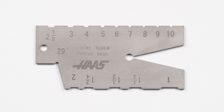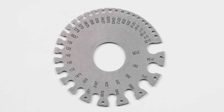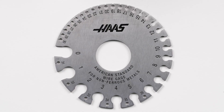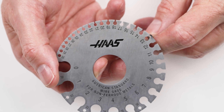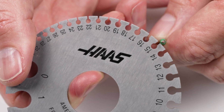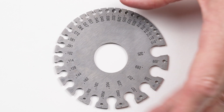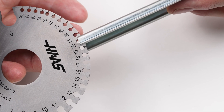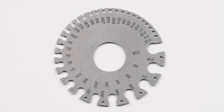Wire gauges and sheet metal gauges are really handy tools to quickly identify the gauge of wire or the thickness of sheet metal. Both gauges are made from hardened stainless steel for heavy-duty, long-lasting use. The wire gauge is made to the American standard for gauging non-ferrous wire like copper, brass, and aluminum, with gauge numbers from 0 to 36 and decimal inch equivalents etched on the back. The sheet metal gauge is made to the American standard for sheet and plate iron and steel, also ranging from gauge numbers 0 to 36 with decimal equivalents etched on the back.